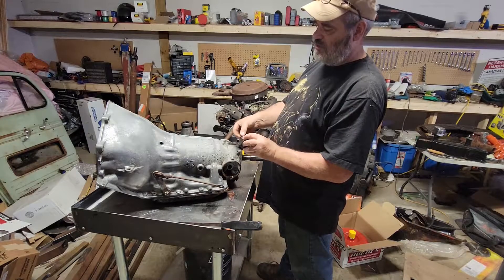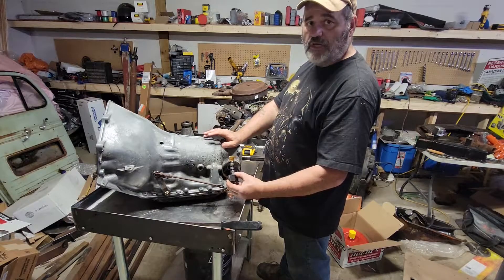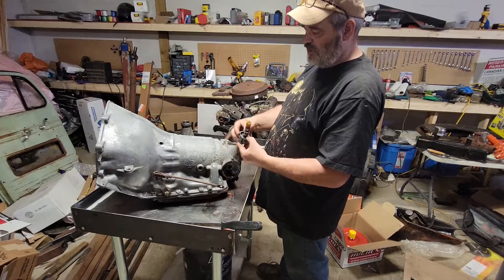Just checking things, looking for wear. This transmission has been sitting in my shed for almost 20 years, so I wouldn't be surprised to find some rust and some unusual things in it.